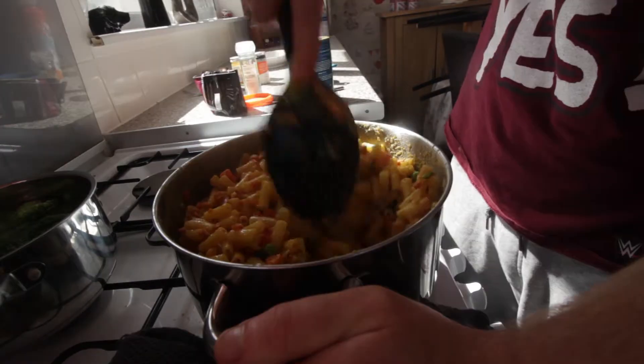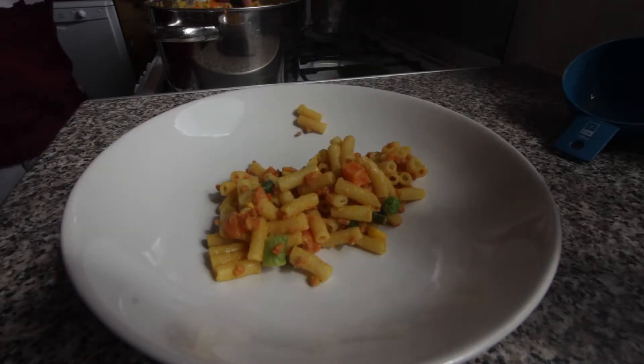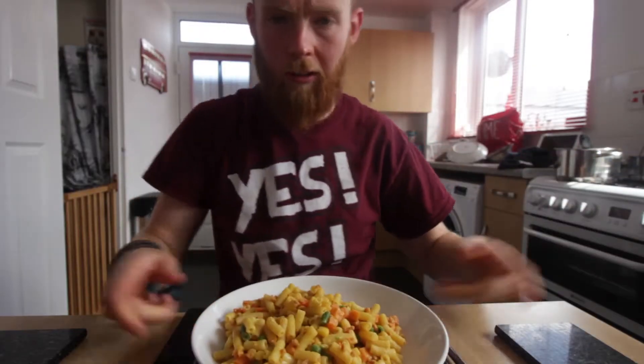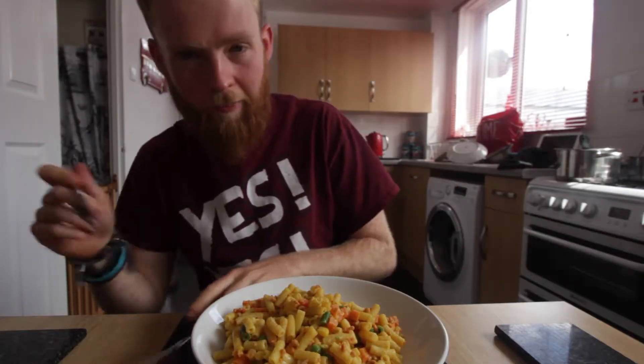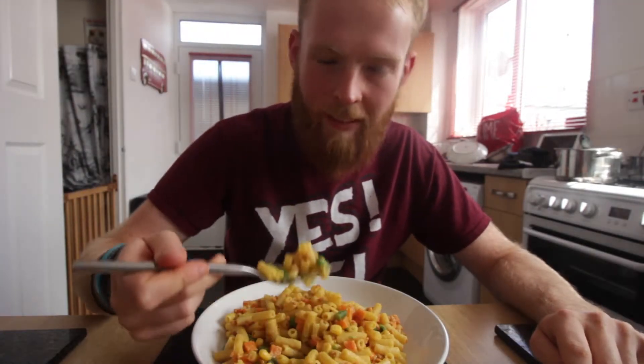The bacon bits — I can't forget about those! Alright, let's try this for real. I'm definitely glad I added the vegetables; it looks very colorful and it kind of makes it more of a meal instead of just macaroni cheese on its own.